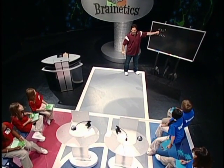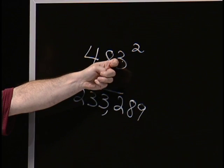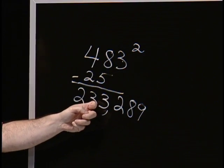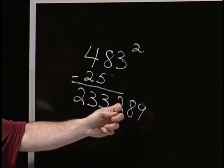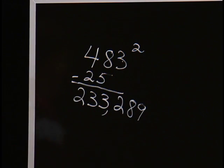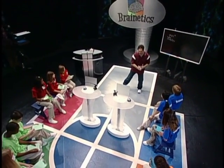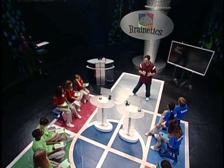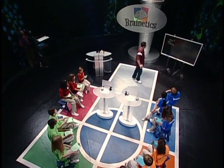So to recap: subtract 25 from the first part — 48 minus 25 is 23. Bring down the ones digit: 233. How far is that away from 500? 17. 17 squared is 289. Now you might be saying, wow, that is so much to remember. But remember, you are doing 483 times 483 in your head, so it's going to require a little bit of work. But you guys all could do it. Let's do one more!